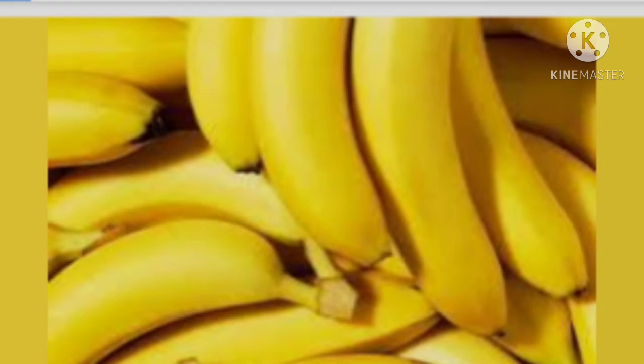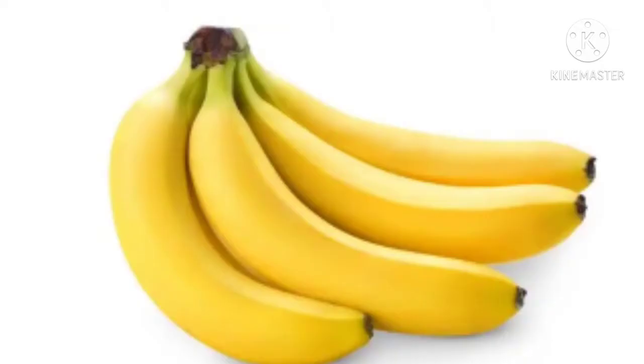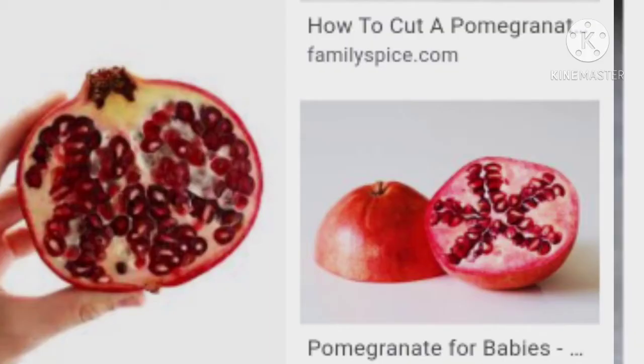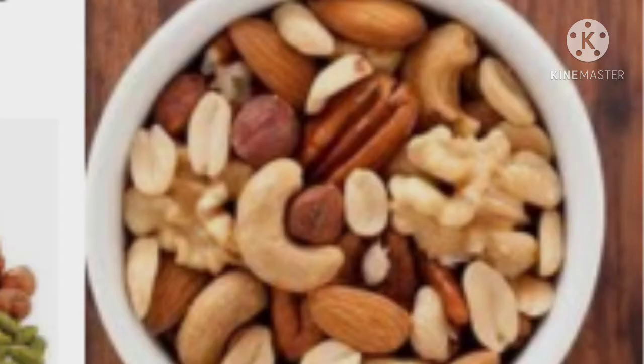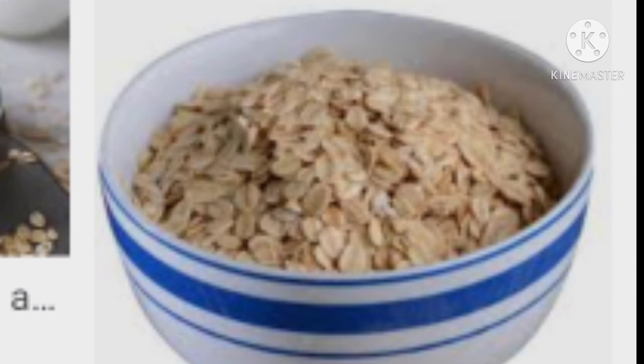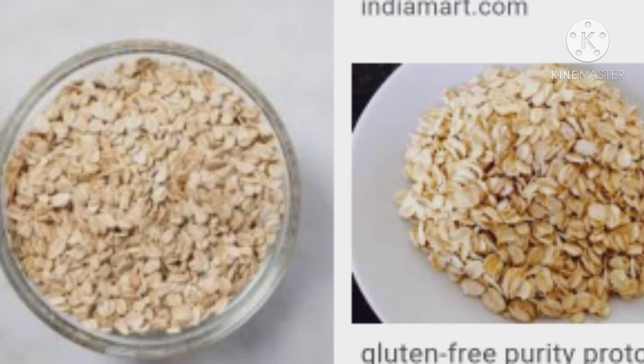Banana is a dietary source of potassium, which is good for our body. Pomegranate protects from cancer. Dry fruits help with blood sugar and potassium levels. Oats protect from heart diseases — this helps avoid heart diseases.